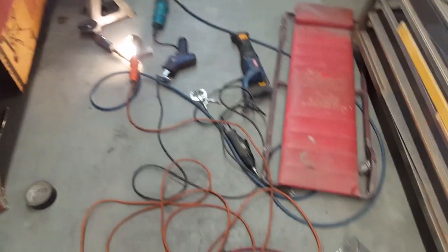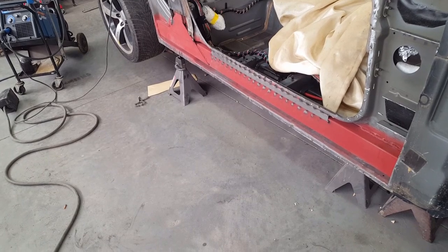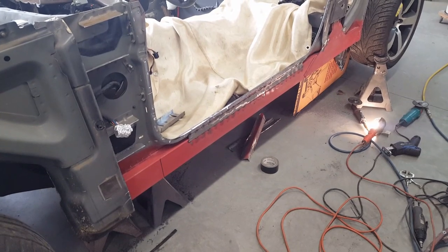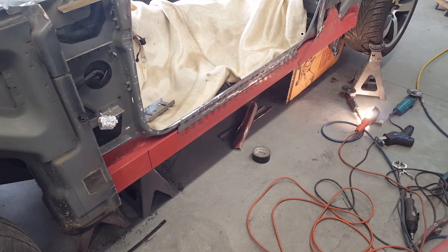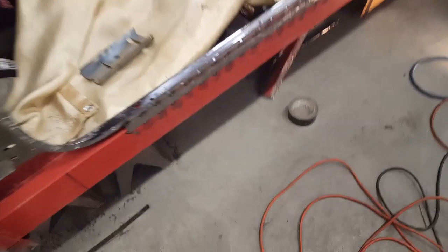Let me just go around for comparison so you can see the difference. Standing at about the same height, you can see this side here with the lower flange still in place, and this side here looks dramatically different - except the inner profile really hasn't changed. We've just cut away that lower pinch weld flange.